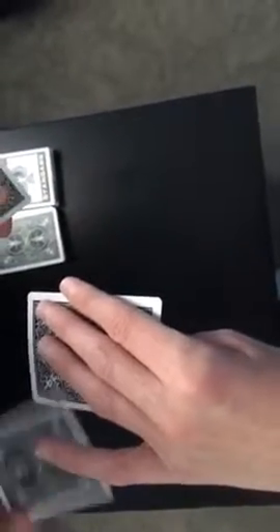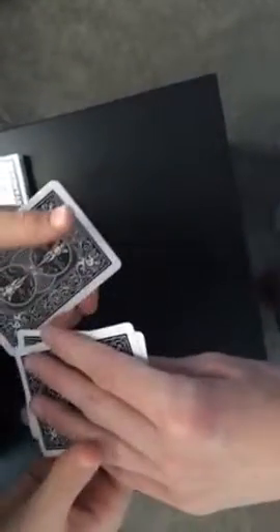Where is the ace of diamonds? Is it going to be on top or is it on the bottom? Luke, where is it? The bottom. Really? No — the ace of diamonds is on top and the ace of hearts is on the bottom. These cards are just here to distract.